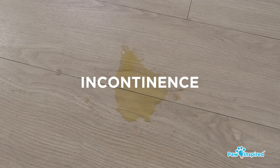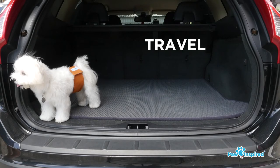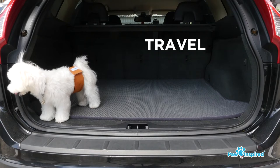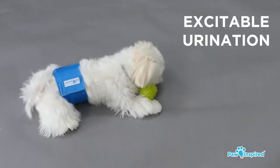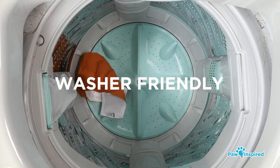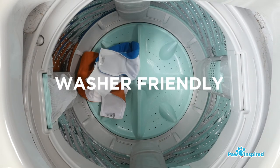They are great for incontinence, travel, nail marking, or excitable urination. And when the mail wrap is soiled, you can throw it into the wash to clean.